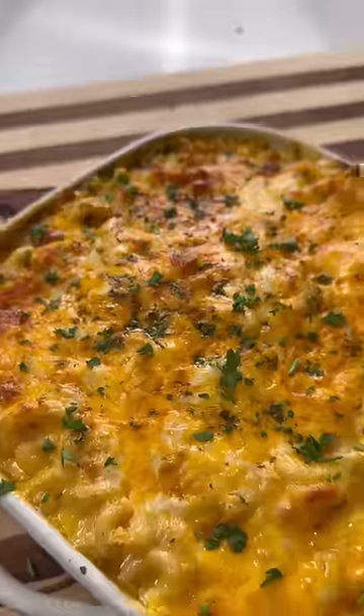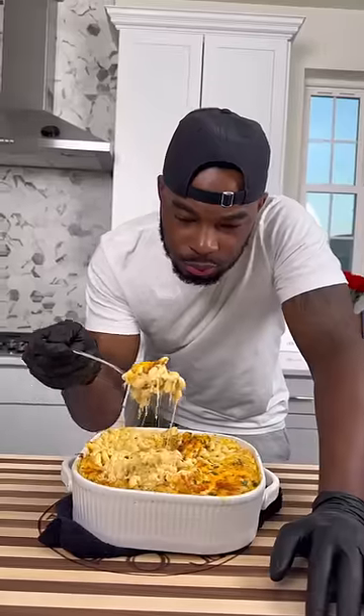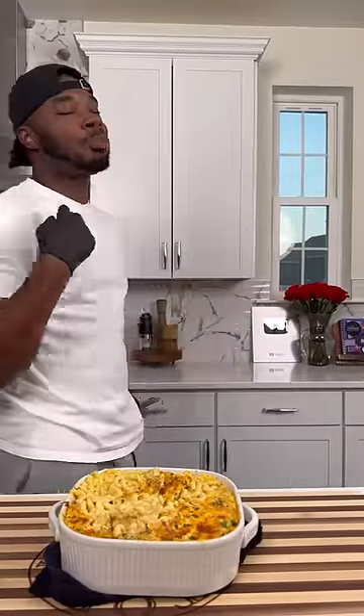Topped it off with some mozzarella and some more cheddar cheese, then hit it with some fresh parsley — you can use dried — and a little bit of smoked paprika. Got that into the oven, covered for 20 minutes then uncovered for another 20. Cheese was pulling, the flavors were crazy — try this one out!